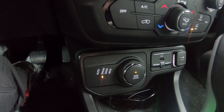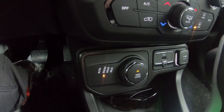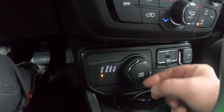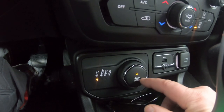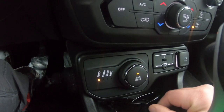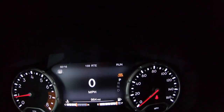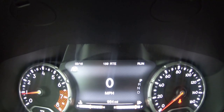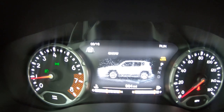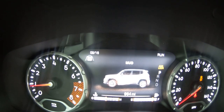Now the Trailhawk comes with the rock feature, but this Renegade Limited 4x4 does not — and that's what we have. So you just basically turn the dial. We go back to auto, and then you can see here what mode you're in. Or you can go to four-wheel drive lock right away. That locks it up for you, and it even tells you on the screen up here — four-wheel drive lock. We'll go snow — gives you a nice cool little feature. Click to sand — it even shows you that you're in sand mode. And then mud mode. That's pretty neat.